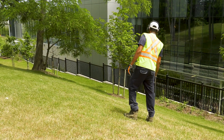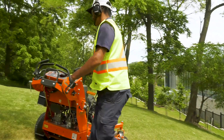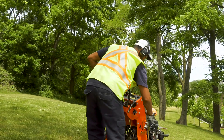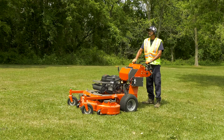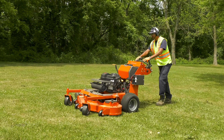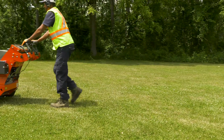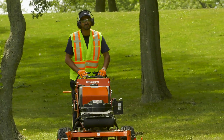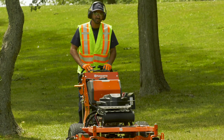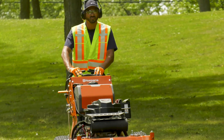Don't mow near drop-offs, ditches, or embankments. If you're uncomfortable mowing on a slope, ask your supervisor for direction. Using a Husqvarna W500 is the same as using any walk-behind mower — it takes practice and you should be extremely careful until you become comfortable operating the machine. It will take time to get the feel of the controls, steering, and speed. Go slowly and learn to use the mower safely with help from your supervisor.